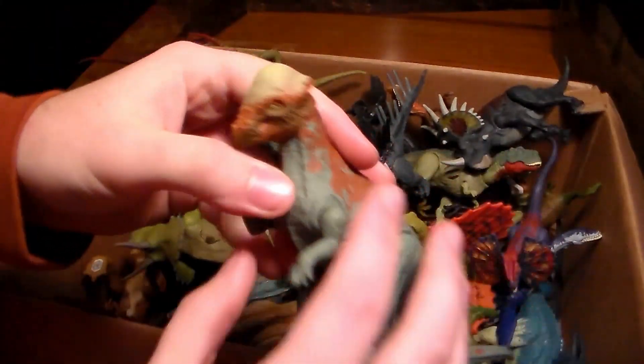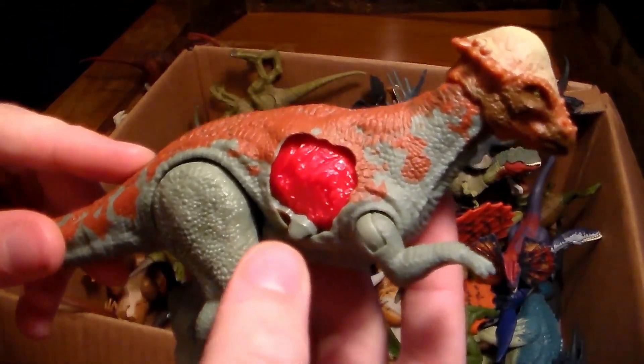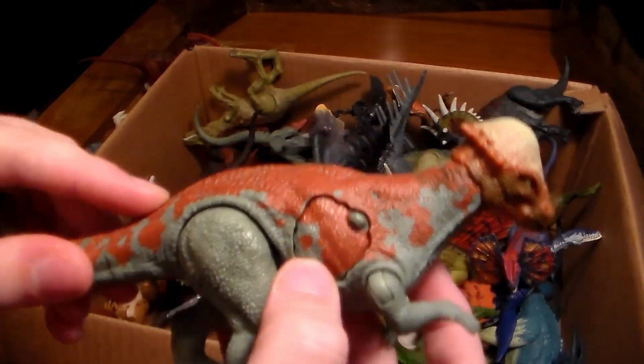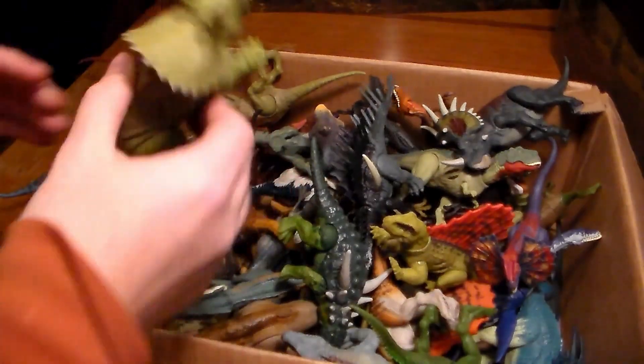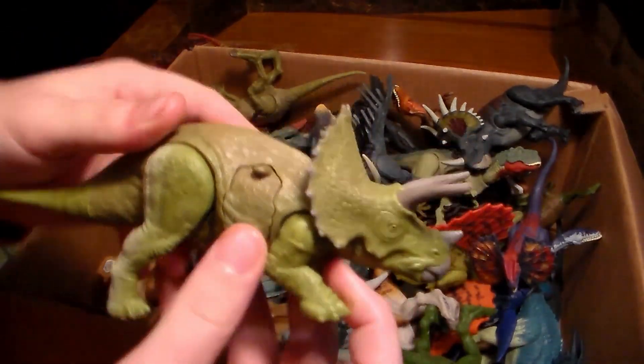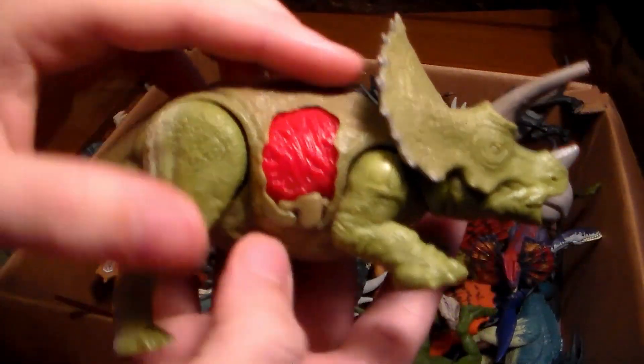Here's a Pachycephalosaurus — my first ever Jurassic World dinosaur that I ever bought. It's pretty old but it's got the dino damage to it, pretty awesome. And another one from Jurassic World back in the day — this triceratops is really sick. I like how it can show the battle damage like that.